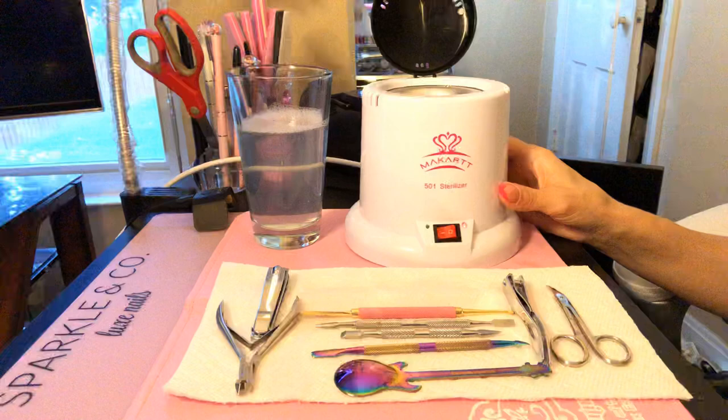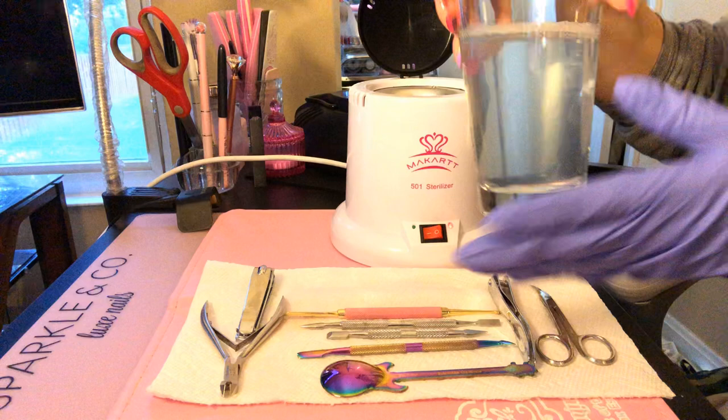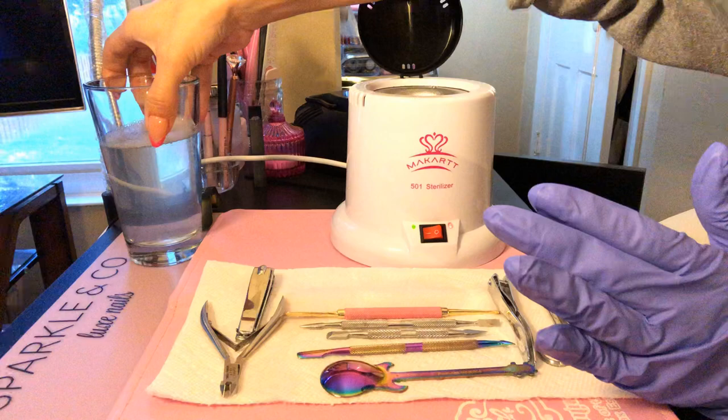You always want to make sure that you use clean tools. I've already cleaned my tools — that's why they look like this. I cleaned them using very hot water and Dawn dish liquid, but you can use any soap you'd like.